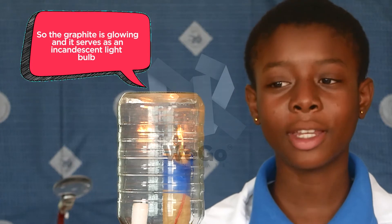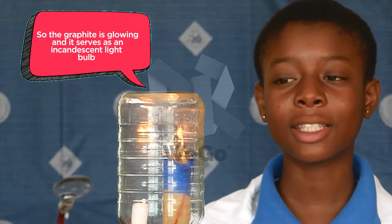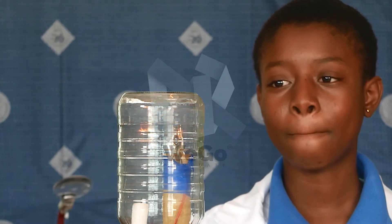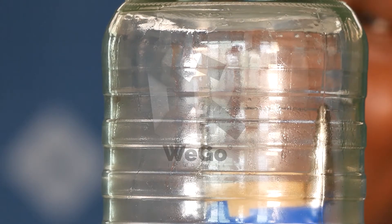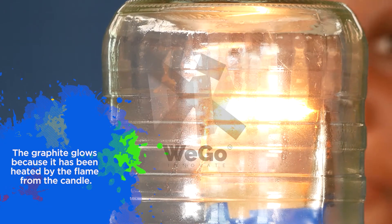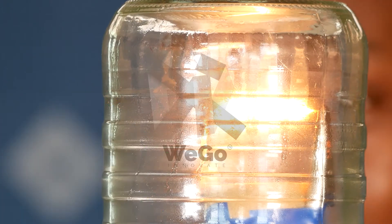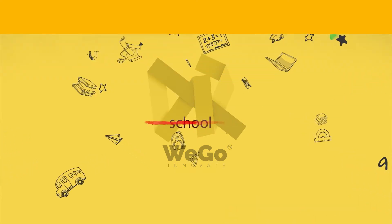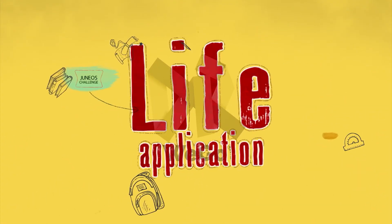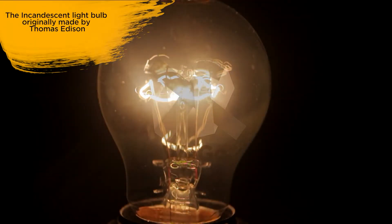The graphite is glowing and it serves as an incandescent light bulb. I'm going to control the switch. The graphite glows because it has been heated by the flame from the candle. The incandescent light bulb, originally made by Thomas Edison, shows the energy transformation involved when lighting up a bulb.